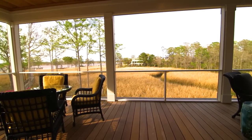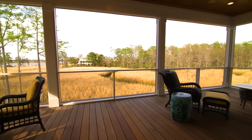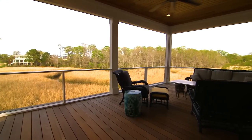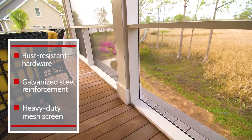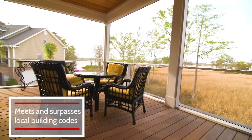Designed for the infill area below the handrail, MeshGuard creates a clear, wide-open view, whether you're building a brand-new porch or upgrading an existing one. With its rust-resistant hardware, galvanized steel reinforcement, and heavy-duty screen, MeshGuard is engineered to meet or exceed building code requirements.